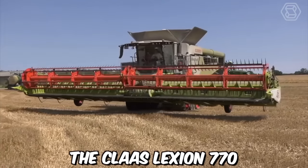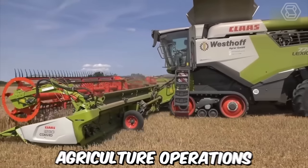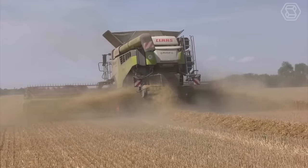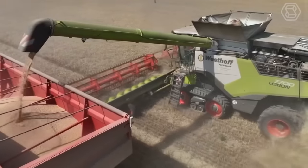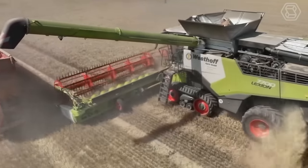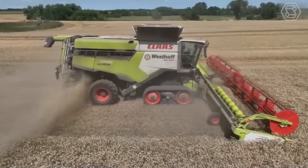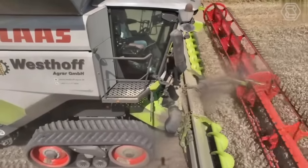The Claas Lexion 770 is a high-performance combine harvester designed for large-scale agricultural operations. It's equipped with advanced technology that makes it one of the most efficient and productive combine harvesters on the market. It has a powerful engine and transmission system that can easily handle heavy loads, enabling the machine to operate at maximum capacity. It also features a wide header threshing system for fast and effective harvesting of various crops.